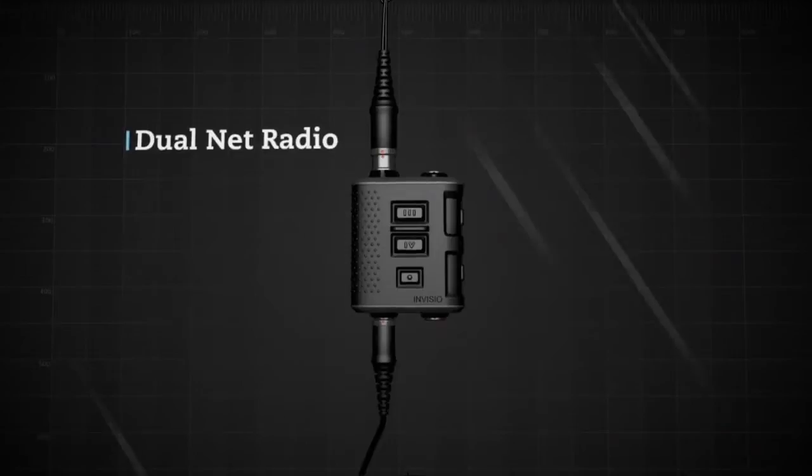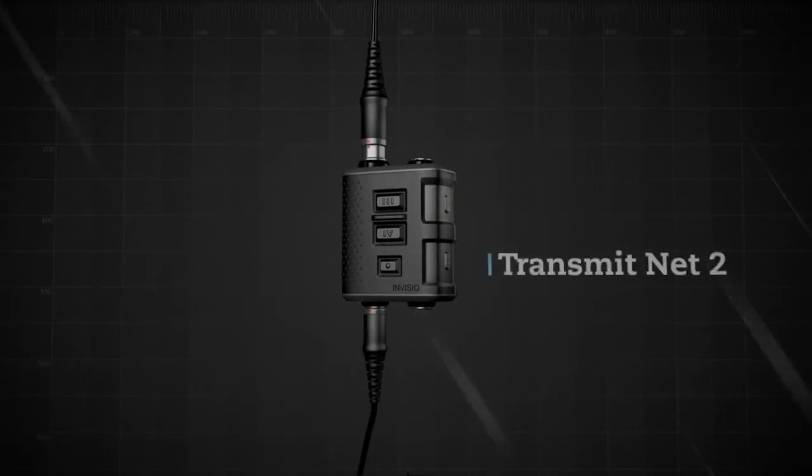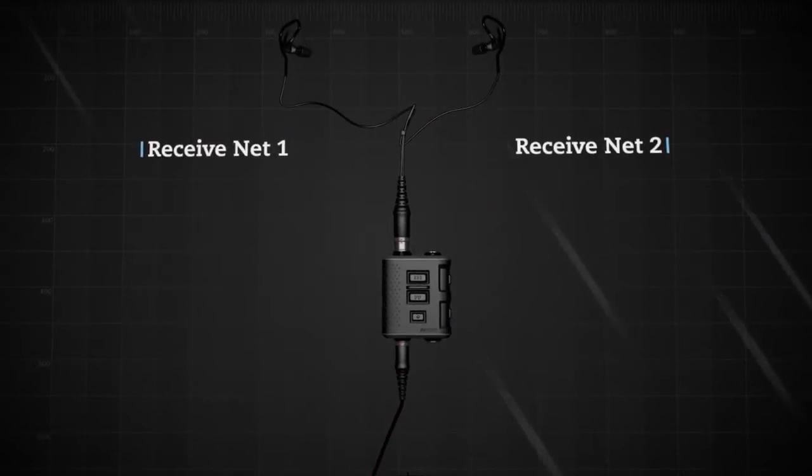When a dual net radio is connected to the V60 instead of a single net radio, PTT1 transmits on net 1 and PTT2 transmits on net 2. With a dual net radio, the audio is split between the left and right ears.